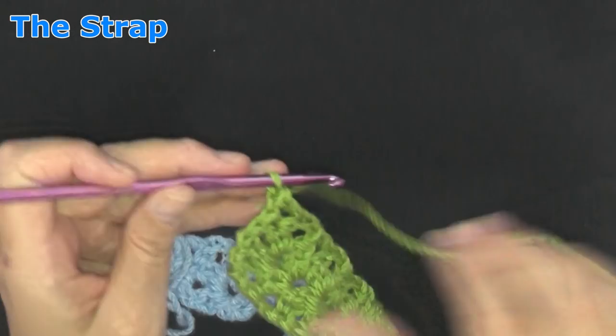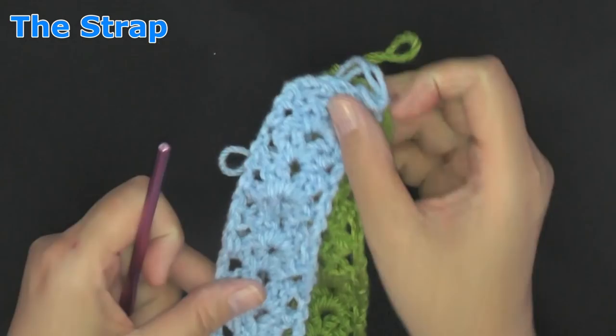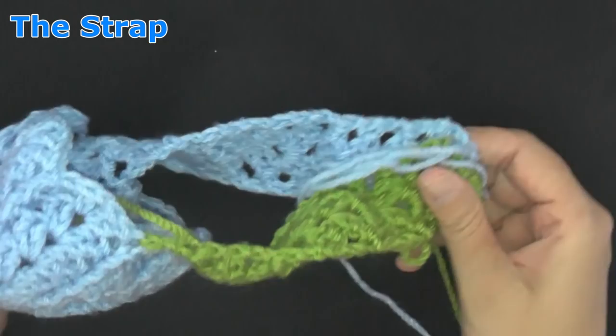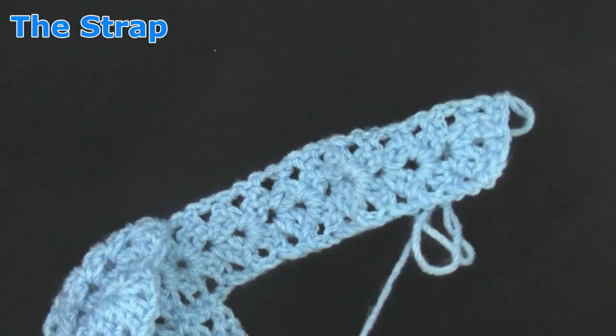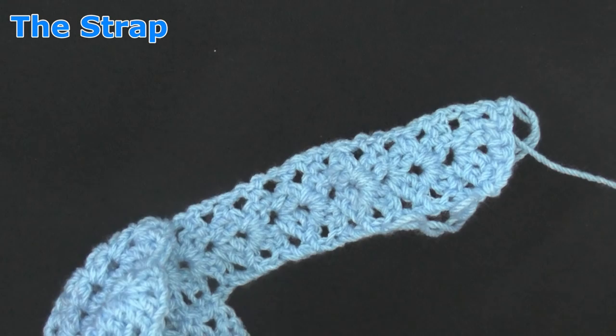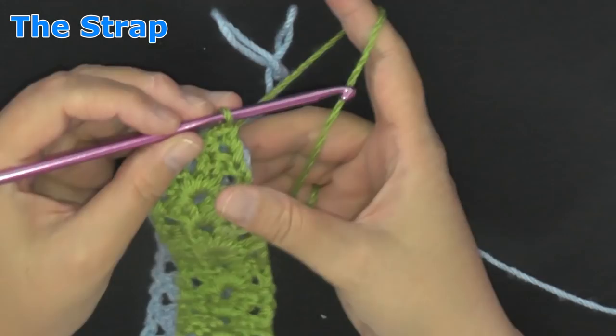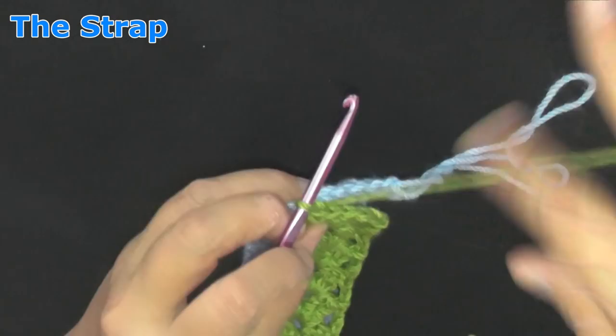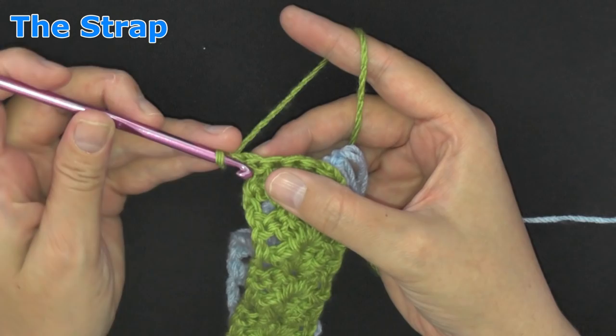Now we're ready to sew them together. You don't want to sew them with the good side showing — you want to flip them so the sewing part is on the other side. Line them up and flip them so the back side is facing back side. You can turn the whole thing inside out just to make sure nothing gets in your way.